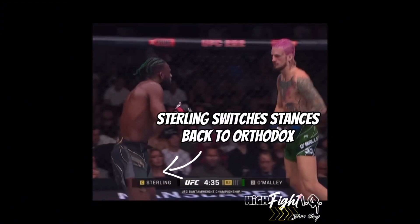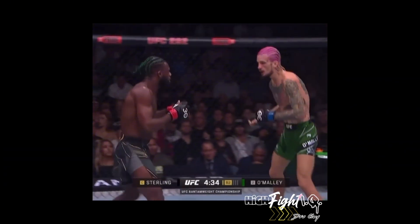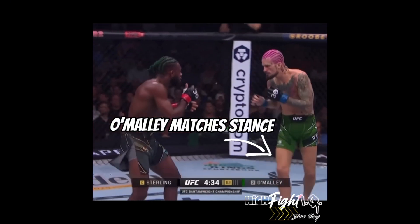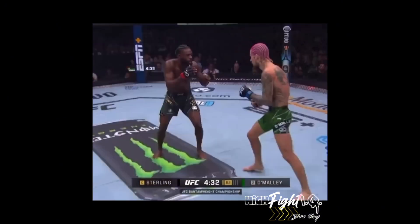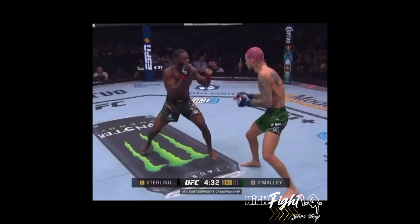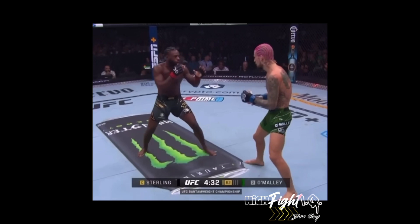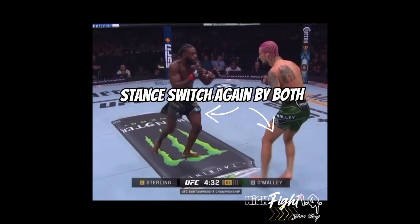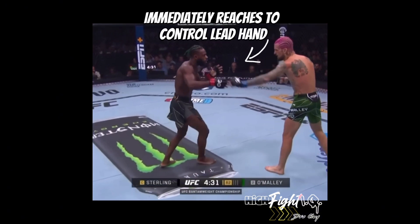Sterling was in Southpaw when they broke off the cage. Notice that they're trying to go opposite from each other the entire time, and Shawn O'Malley matches it with a Southpaw stance to keep the lead legs matching. When your stances are opposite, it's a lead foot battle. You'll notice they're going to simultaneously switch — again, as Shawn starts to circle away from the power hand of Sterling, they both want the opposite stance battle and to battle for the lead foot and lead hand.